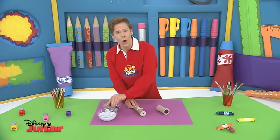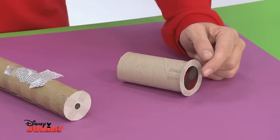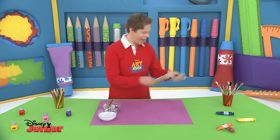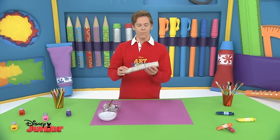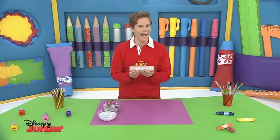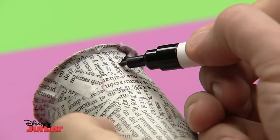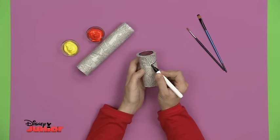Then do it again on your other tube. Now you need to make sure you don't cover the colour disc here or the viewfinder here. Then once you've done that, you'll have two tubes like these. Now we can put them together and let's add some colour. It's time to make your kaleidoscope look really cool or pretty. Take the two sections apart and draw on your pattern.